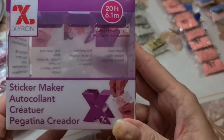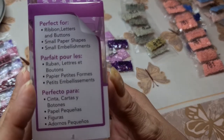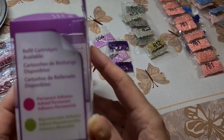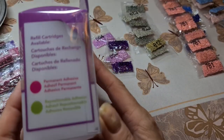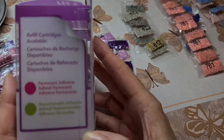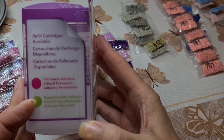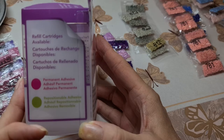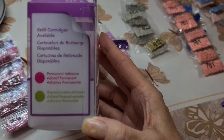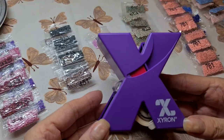Here's the case for this - this is the Xyron sticker maker, perfect for ribbons, letters, buttons, small paper shapes, and embellishments. You can get refills if it works well for you. It says permanent adhesive or readjustable adhesive. Readjustable would be wonderful! It does have a red thing on it but we're not sure. So yes, Xyron - X-Y-R-O-N.